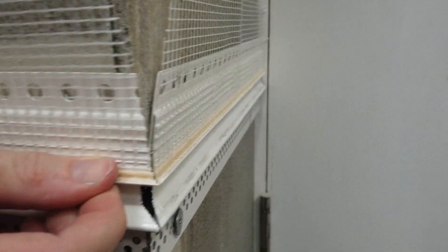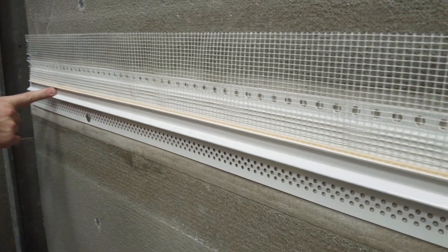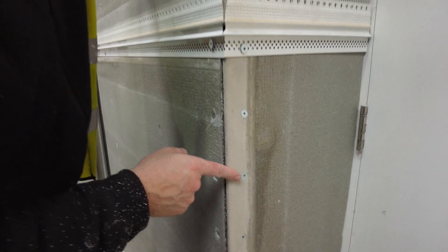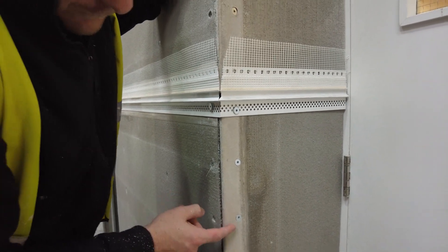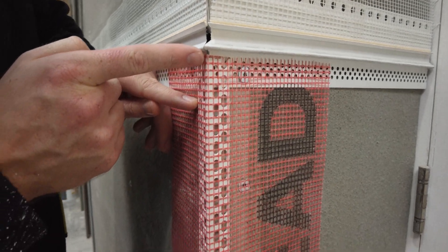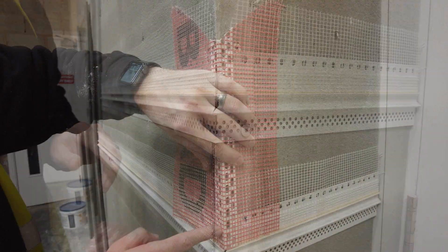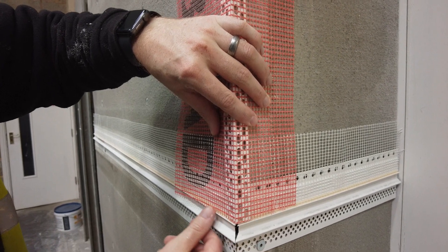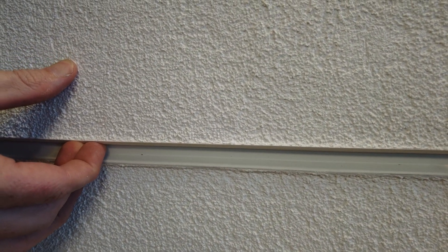Ensure to mitre cut the bead to suit the external corner. The fixing centres on the external corner of the system are reduced to 120mm to add additional strength under wind loading. The nosed mesh angle beads are fitted to the underside of the slip joint detail, ensuring sufficient drip is left, and fitted above the slip joint detail in line with the mesh part. This mock-up demonstrates the range of motion in the slip joint detail.